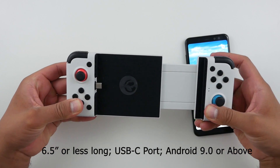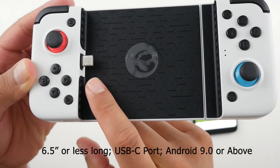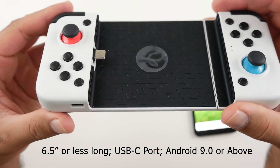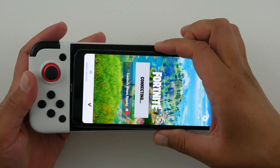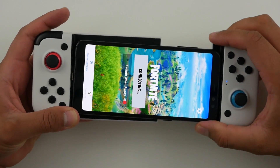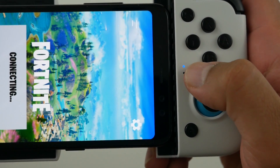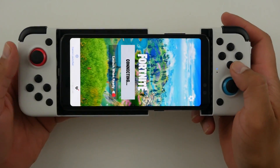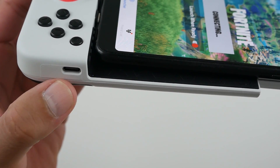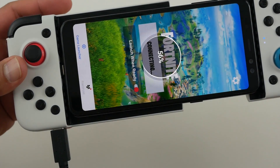The controller is adjustable so you can fit phones of all different sizes — you might even be able to fit small tablets. Just make sure your phone has a USB-C charging port and is running Android 9.0 or above. Keep in mind this won't work with the Apple iPhone. As soon as you connect your phone it's plug and play. The controller powers itself from your phone, draining a bit of battery, but there's a pass-through port so you can charge as you play.